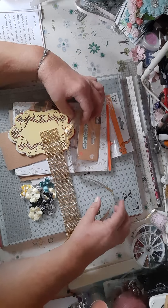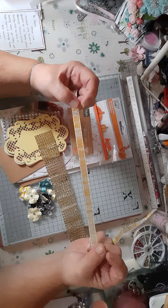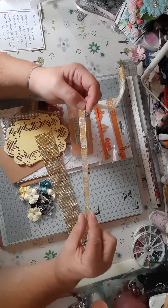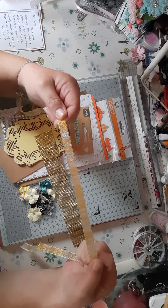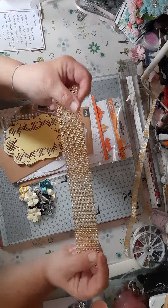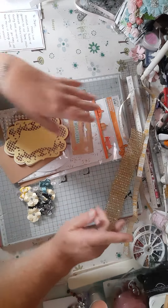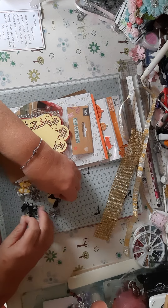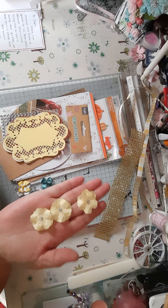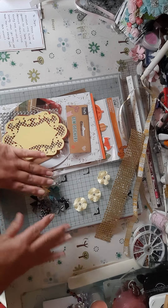I'm doing the 'same stash, different results' with the lovely Crafting Diva, Lisa, and she sent me this little parcel. I usually do it with Diane, and we upload ours on the 27th of every month. Lisa saw us doing that and said she'd like to join in as well.